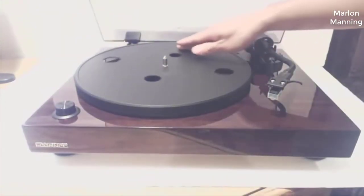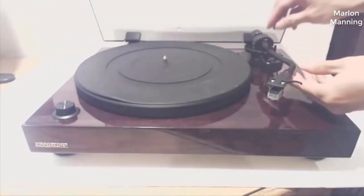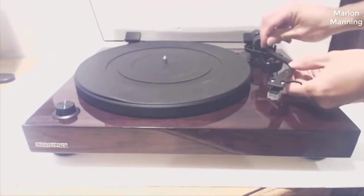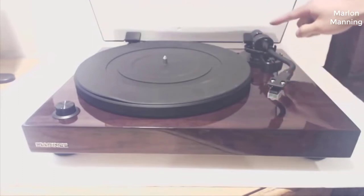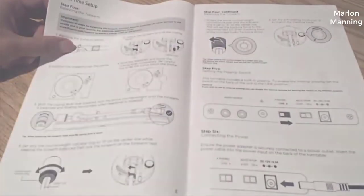The platter is cast aluminum and belt driven, and the unit comes with a thick rubber slipmat and AT95E phono cartridge. There is a little bit of setup involved out of the box, like installing the platter, counterweight, and balancing the tonearm, but the process is relatively straightforward if you follow the manual. If all of this sounds intimidating, Fluance has a few helpful videos on their product page to help you get started.